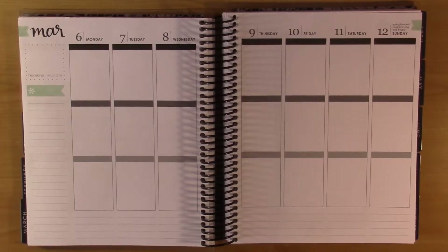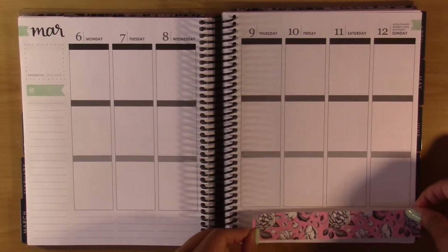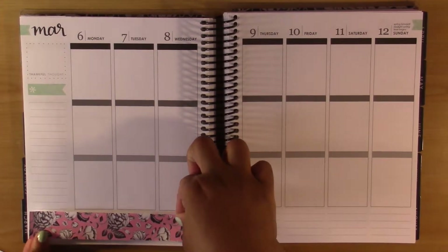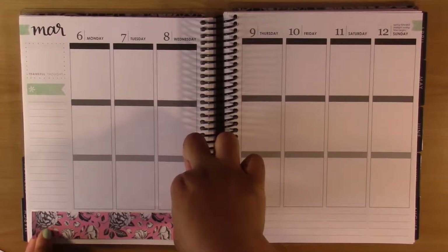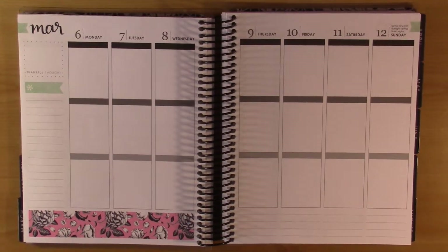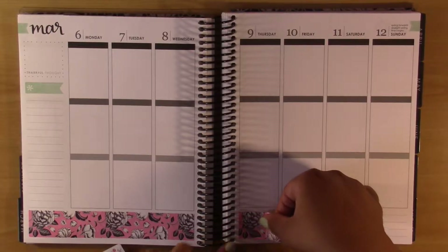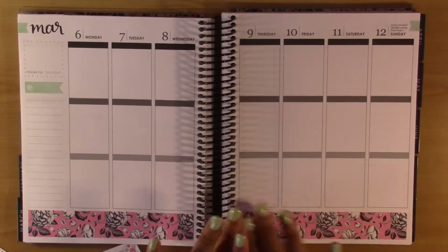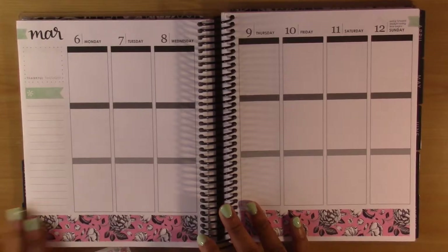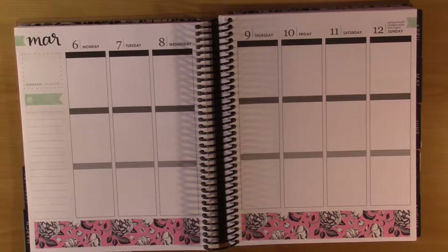First I'm going to put in my bottom washi. The way this bottom washi is set up, I think they're supposed to go all the way across because this one is the same length and it's not cut. So I'll just go ahead and put it all the way across, and then do it also on the other side. I love this bottom washi — I think it's so pretty. I love this whole kit. I got it a while ago, maybe November or December, and it's just absolutely beautiful.